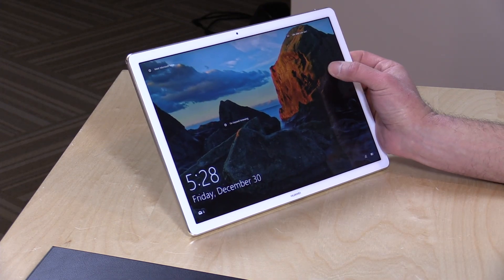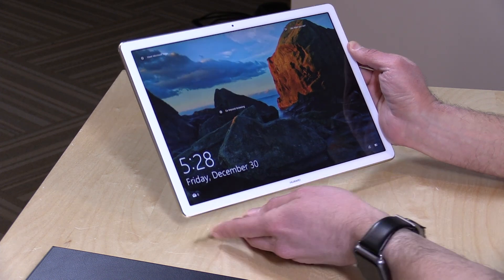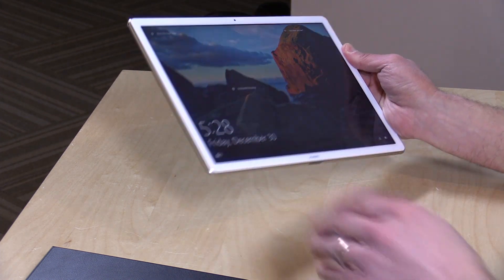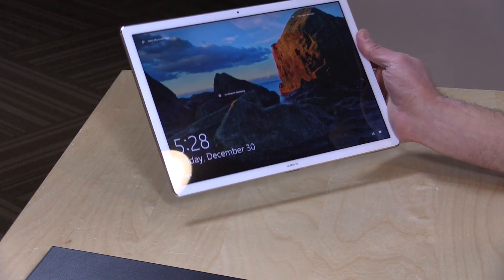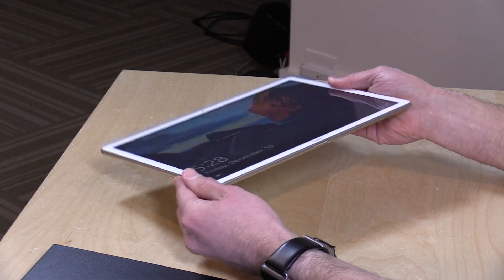This unit has the M5, 8 gigs of RAM and 256 gigabytes of storage — $1,000 as configured, with other configurations available as well. Very lightweight, about 1.4 pounds — that's 640 grams. There is a keyboard dock you can add into the mix if you wish, and I'll show you how that looks and works in just a second.